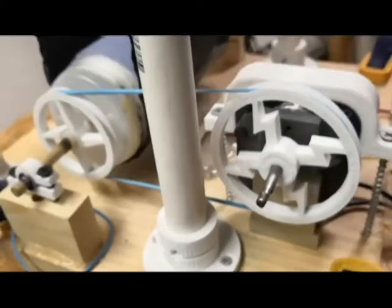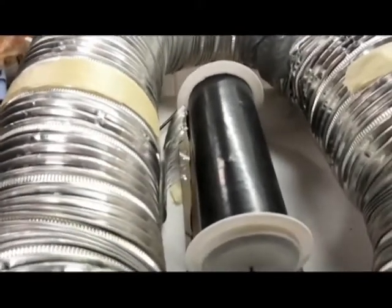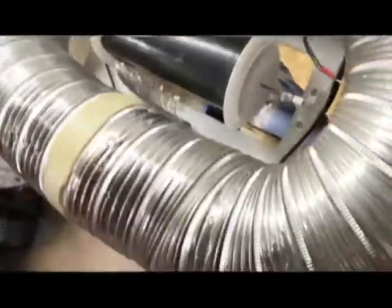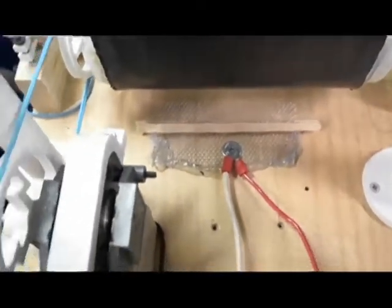I printed them all at the same time, so every single one of them has the same defect. And these wheels I printed too. There's actually some charge on there — I just zapped myself. This brush is a piece of aluminum flashing. I was using aluminum flashing for the bottom as well, and this is a trash bag — two pieces taped together.